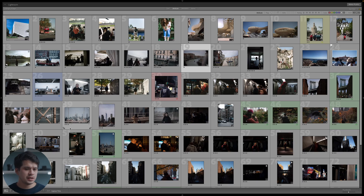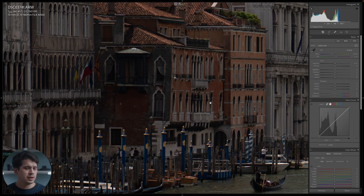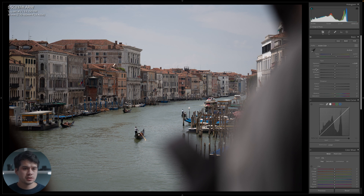Okay, here in Lightroom I have this little collection that I always use for my analog tutorials. Instead of using the same image of my friend Patricio walking in New York, we're going to use this one from Venice. With D on your keyboard I'm going to move to the develop tab. First of all, before we start, I'm just going to compensate a bit of the exposure and bring it up. Okay, before we jump into the color, first of all exposure and contrast.